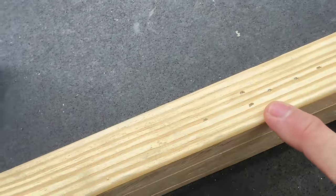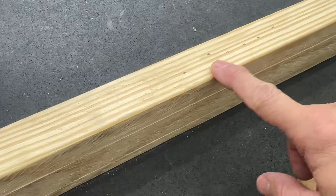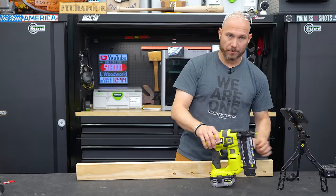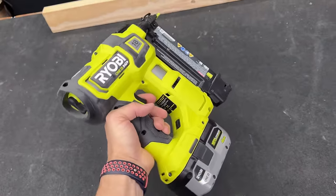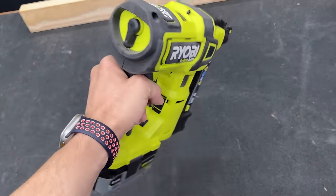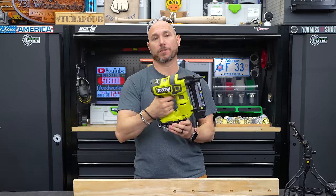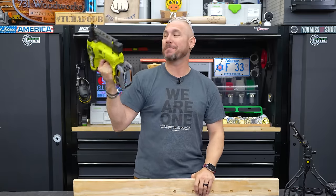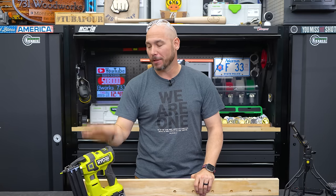What I noticed is that all the nails are fired at a consistent depth. You can adjust that depth if you want them deeper or shallower, and this thing works extremely well, especially at this price point. As far as ergonomics go, it does have a little heft to it — most cordless brad nailers are a little hefty — but it has good ergonomics, the hand grip feels nice, and it's been a great addition to the shop.